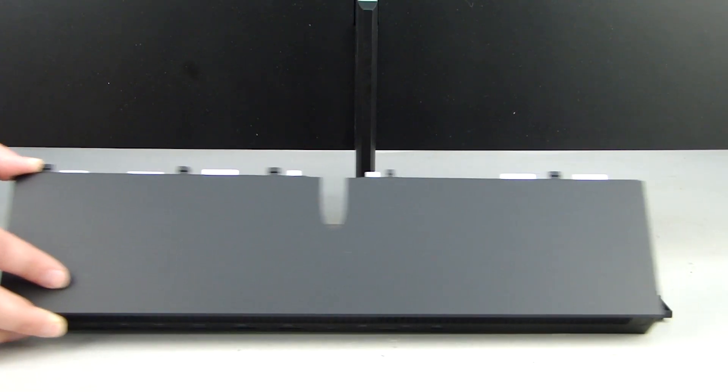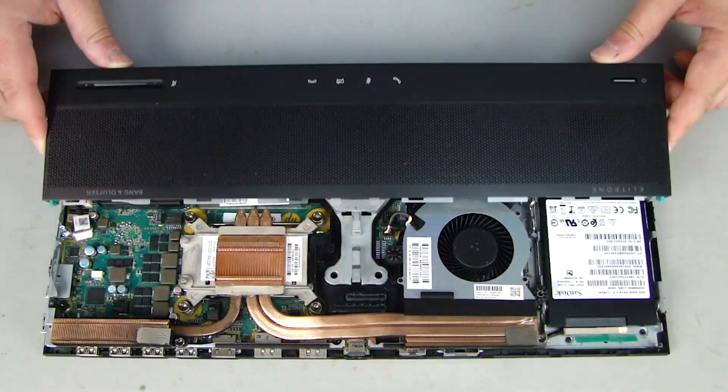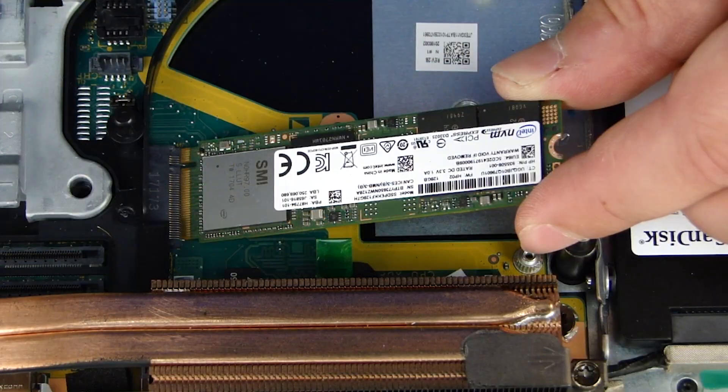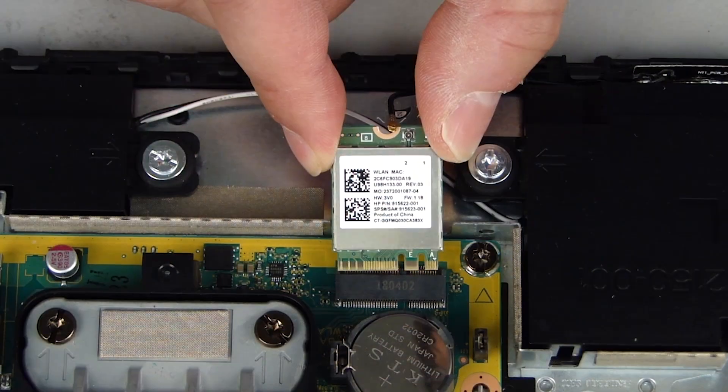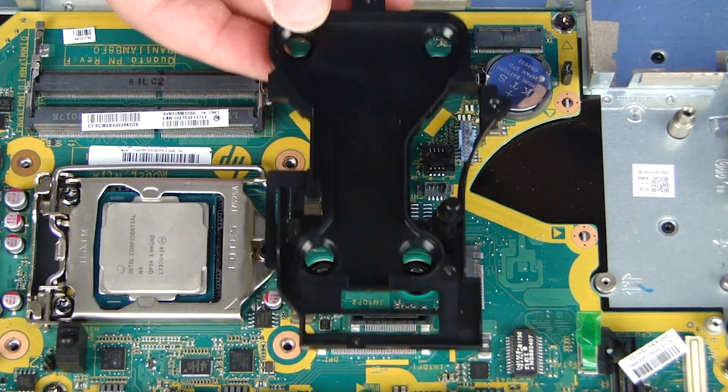Before you begin, remove the back cover, right fan, display head unit, front cover, memory modules, left fan, M.2 solid-state drive, wireless LAN module, speakers, heat sink, and display arm base.